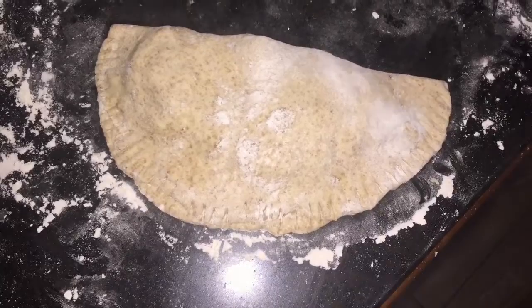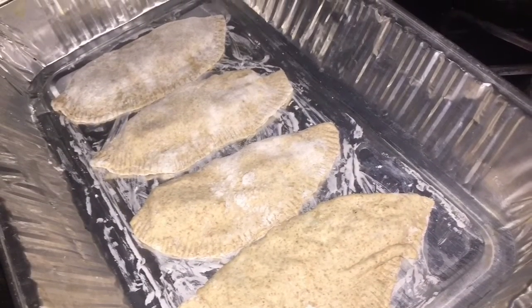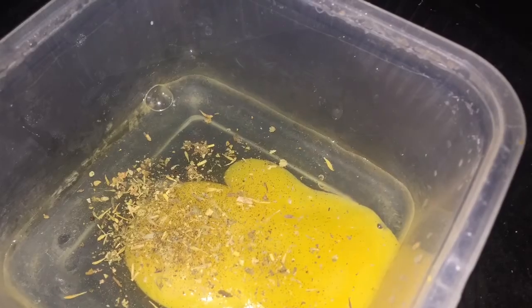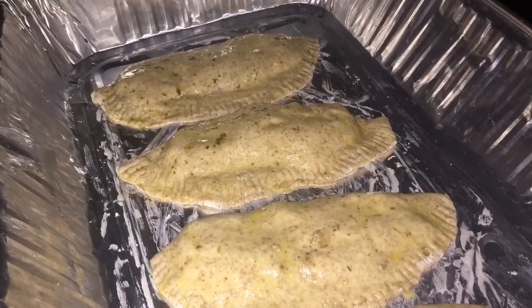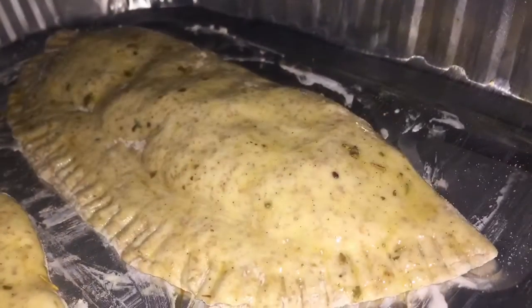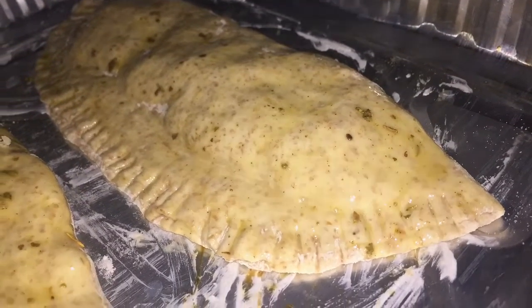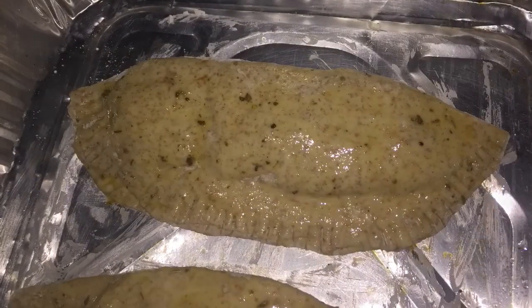Once that is done we are going to place it on a tray. Before we are finished, we're going to add an egg wash. I put some oregano and some basil in that — give it a good mix — and we are going to coat our pies properly, making sure to get all those edges sealed so nothing comes out. Then we place this in a preheated oven at 350 degrees.